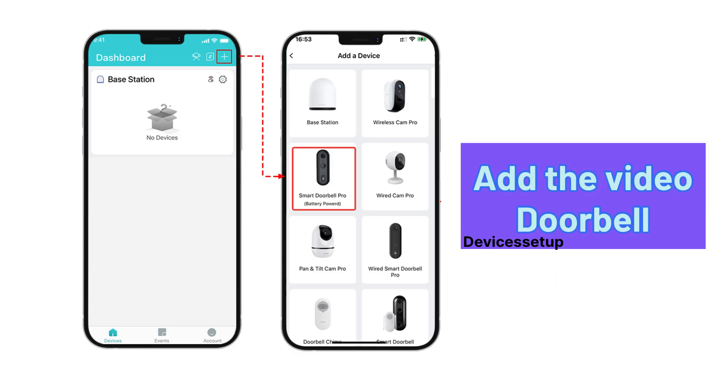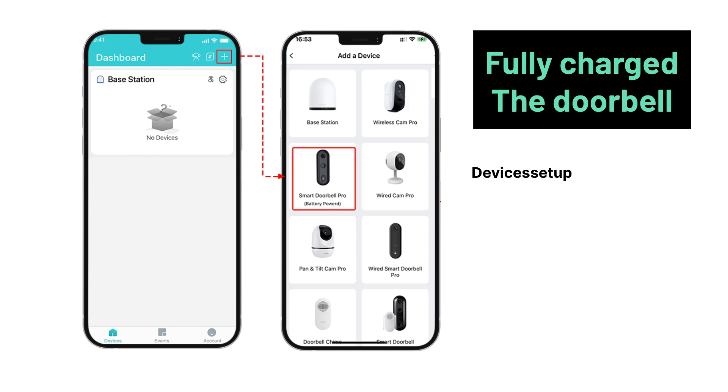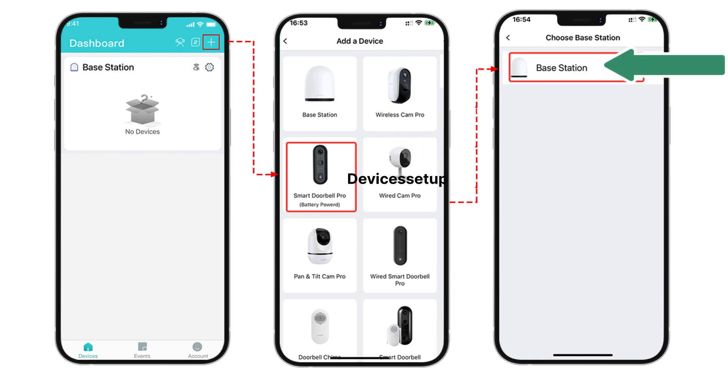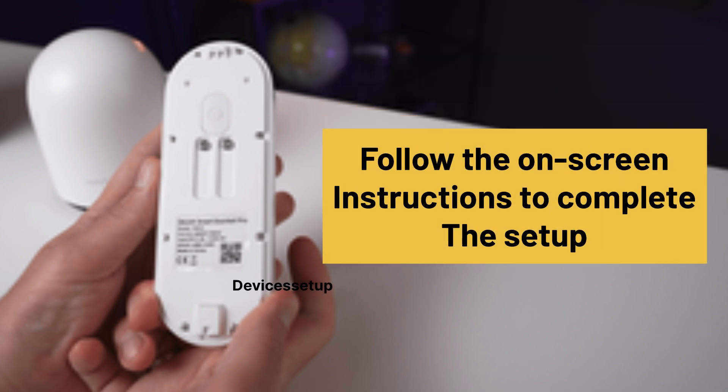Next, we can go ahead and add the video doorbell. We recommend fully charging the doorbell first and not installing it until setup is done. Open the VOOC app, tap Add a Device or the plus icon, and select VOOC Smart Doorbell. Select your base station and power up your doorbell by pressing the power button until you hear the "Hello VOOC" sound. Then follow the on-screen instructions to complete the setup.